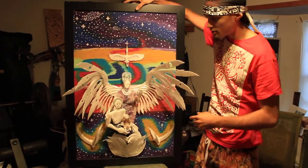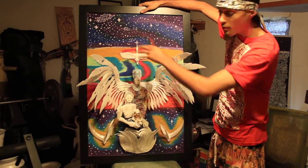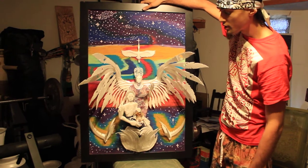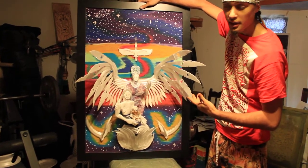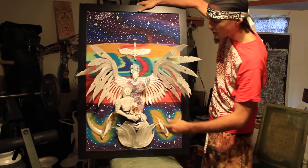Good morning, NBC. Look, this is what I made for y'all. I've never made anything with pastels before. I've never made anything like this out of paper plates and cups before. But I'm just showing you how versatile I am with any material you give me — I'm going to shine with it.